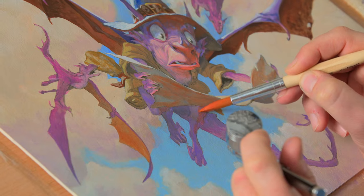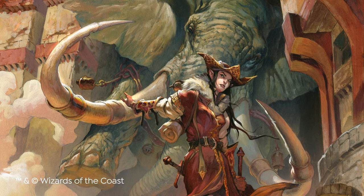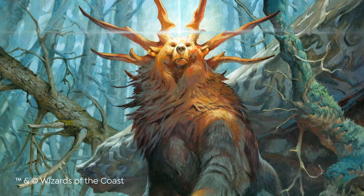In this Domestika course, you will learn this effective technique to paint with acrylics. For the final project, you will create a fantasy character in a scene. We will start with an introduction to fantasy painting, storytelling, and what makes a good composition.